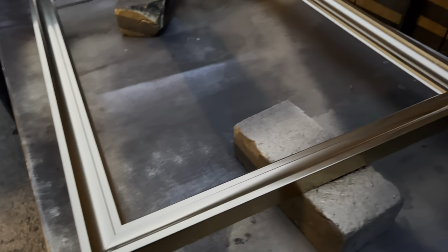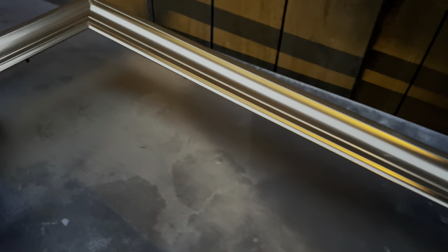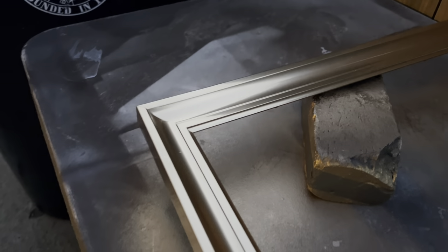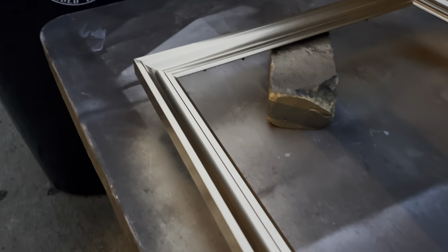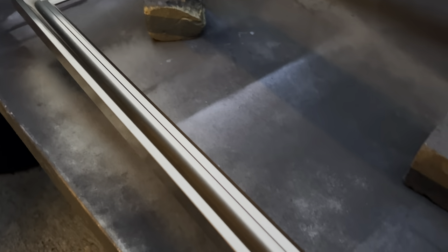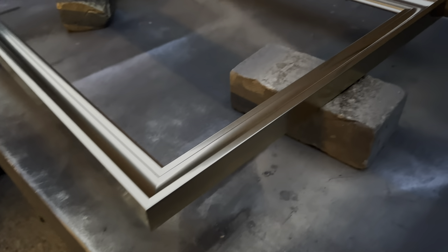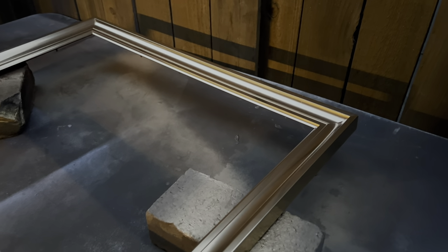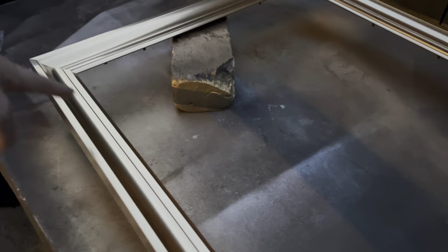Just like that, everything is painted gold. The good thing with this type of paint is that it dries pretty quickly, but because it is metallic, you want to give it extra time to cure. I usually give it 24 hours just to be extra safe. Sorry for the low light — it is almost 6 PM and I rushed home after work to get this painted. So now we're going to let this cure and dry, and then move on to mounting the frame and adding the embellishments that go around the edge of the frame.